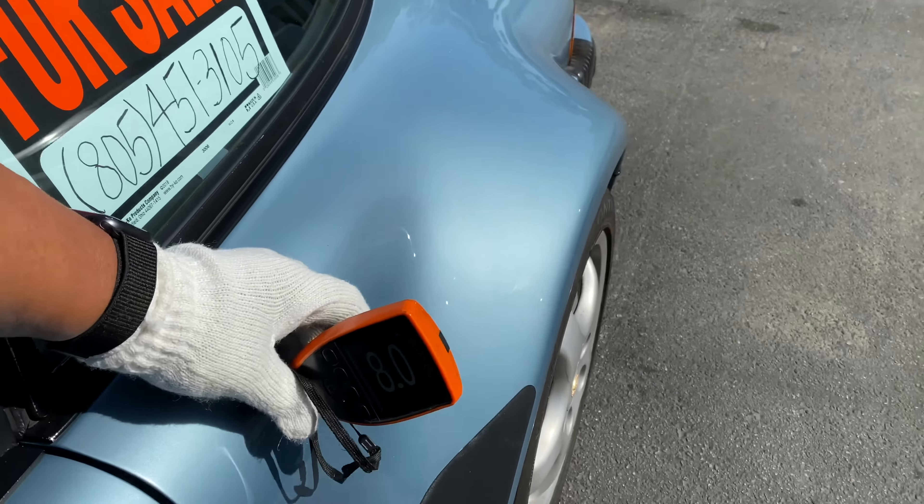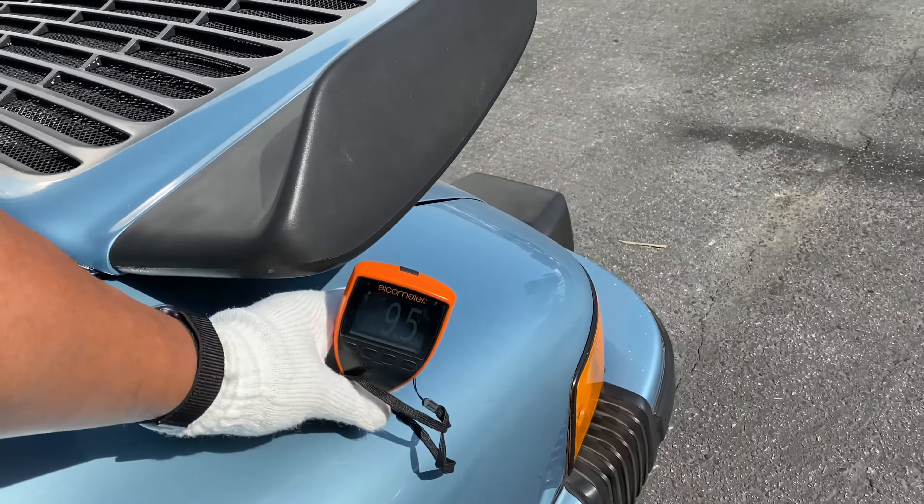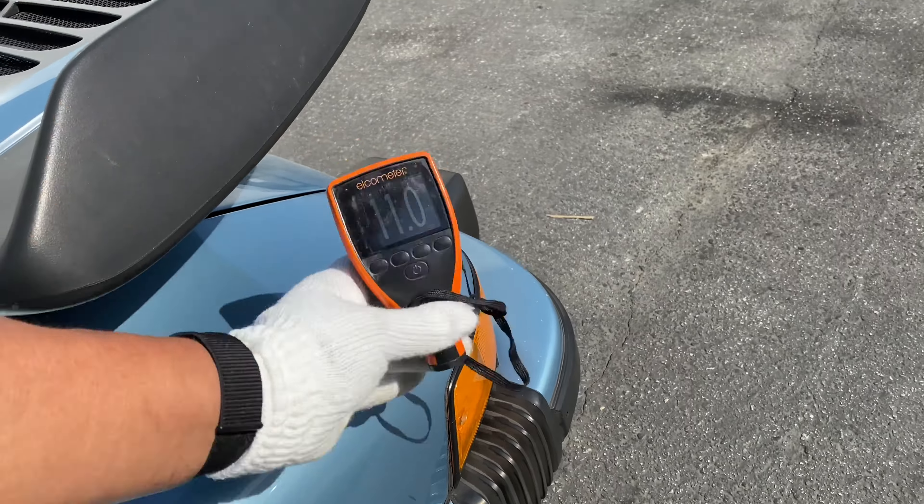Quarter panel readings: 10.5, 11.5, 9.5, 7.5 — good. 11 — nice.